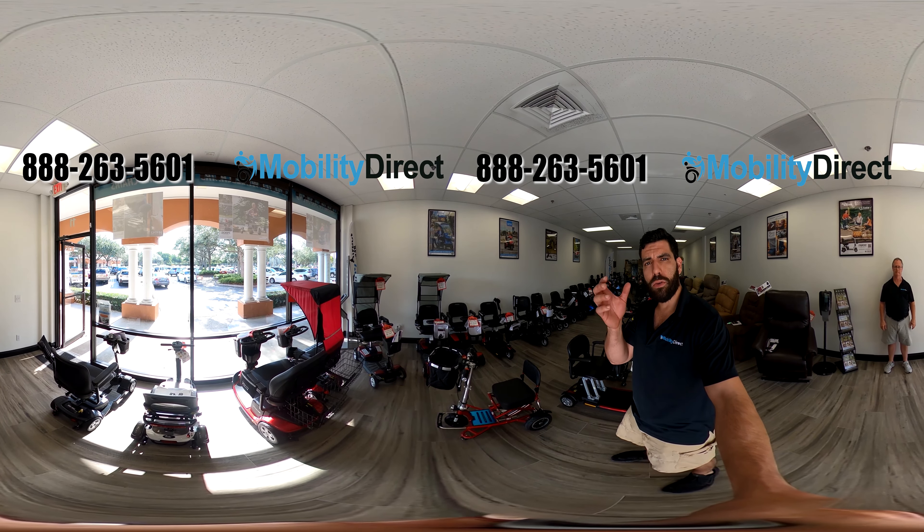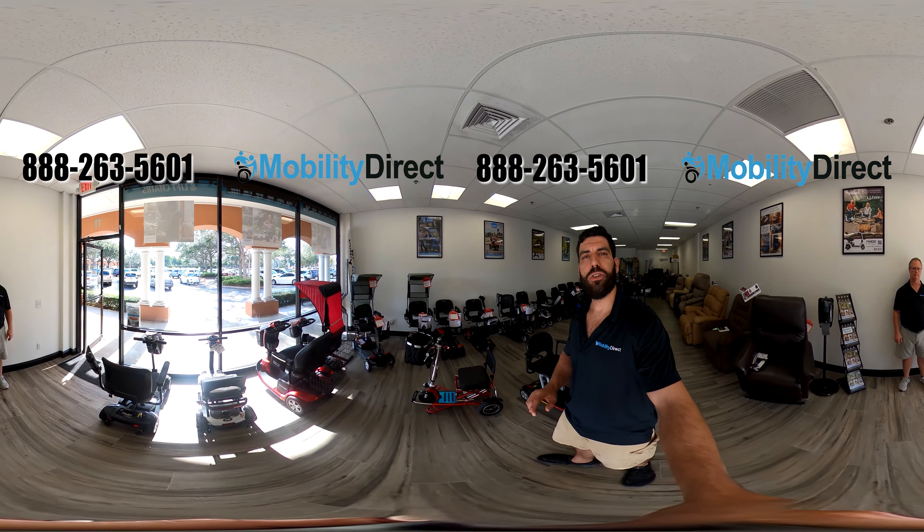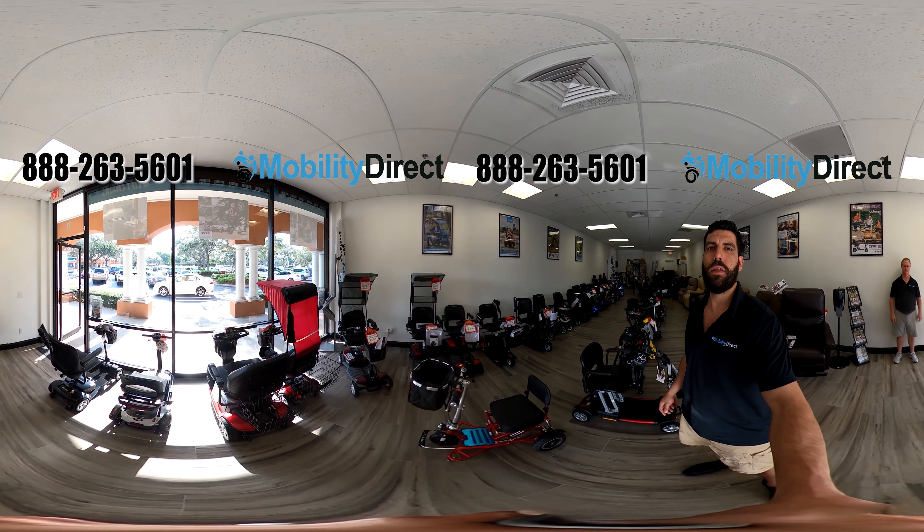All you have to do is use your smartphone and tilt it or rotate it, and it should work if you have a modern smartphone. If you're on a desktop or a laptop, you just need to click and drag on the screen of the video player to change the viewpoint of the camera angle.